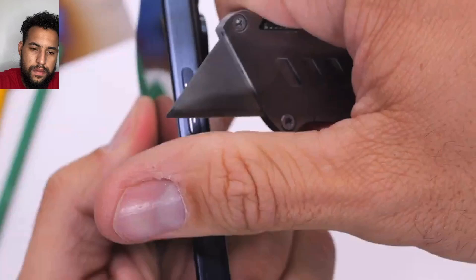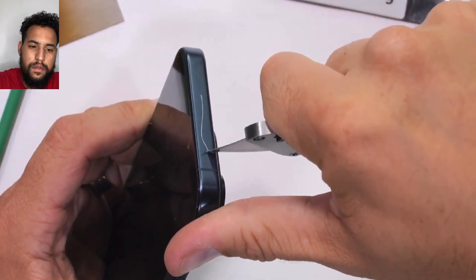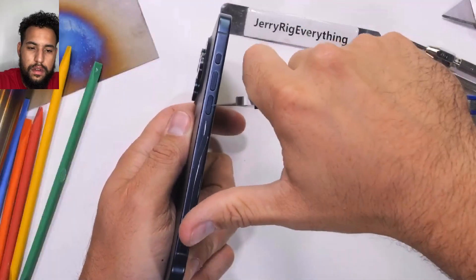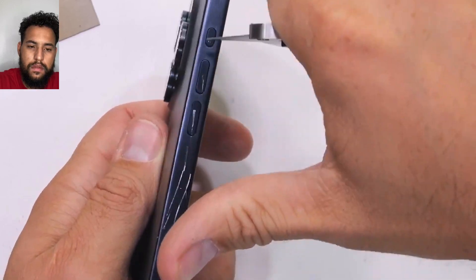The power button is scratchable however, and not removable, along with the top and entire left side. It took Apple 14 hours to apply this finish and my JerryRig knife 14 seconds to unapply the finish.